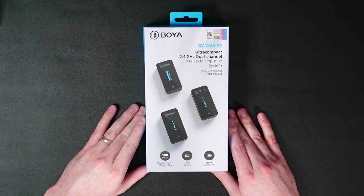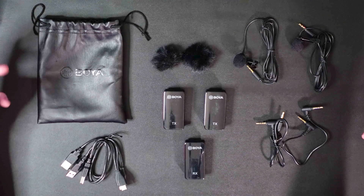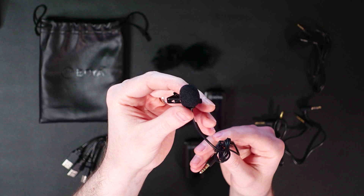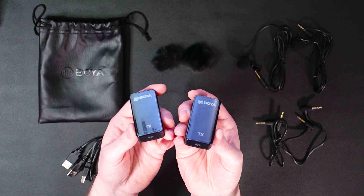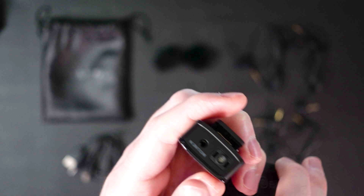Rather than pulling everything out piece by piece, let's just do this — dump it all out. I've already gone through, charged everything, and put the fluffy pop filters on the lavalier microphones to save time. It comes with those, the clips, and two lavalier microphones — one for each transmitter. Each transmitter is its own mic system; at the very top you'll notice a small grill which is a built-in microphone, plus a lavalier input next to it.